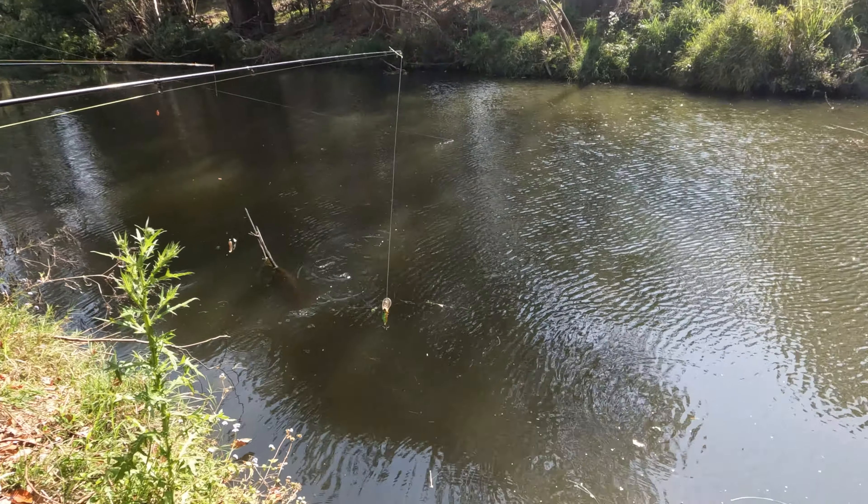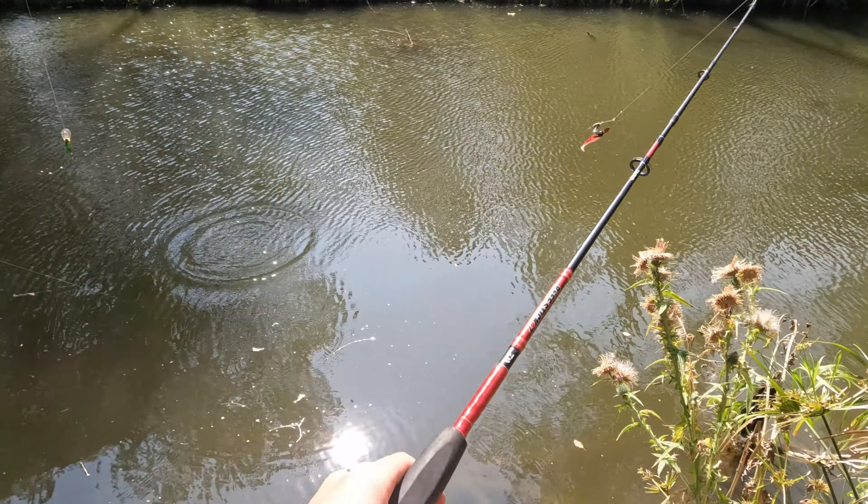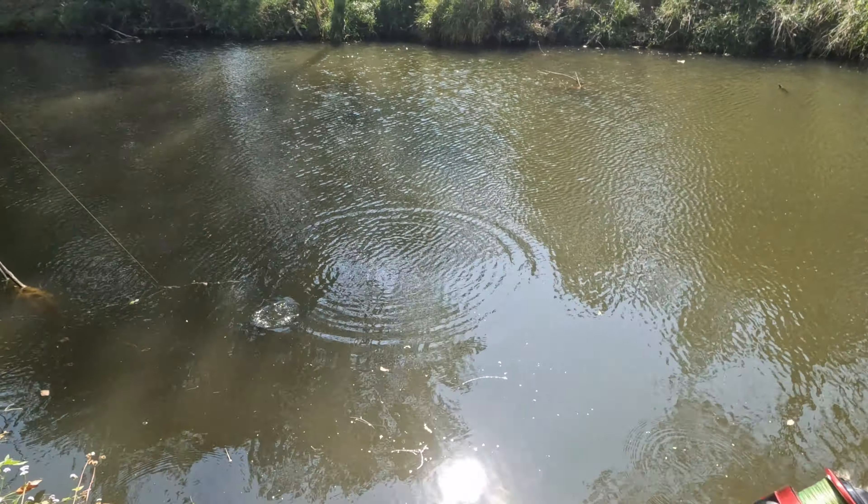Hold on — oh yes, yes! Holy sh**, oh it's a cod! Yep. No don't, leave it — oh it's a cod!